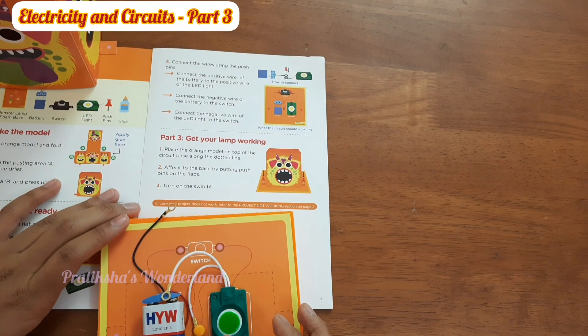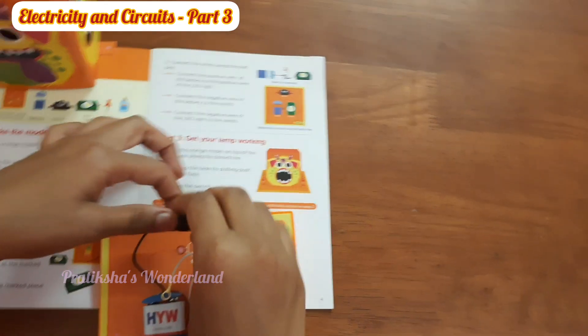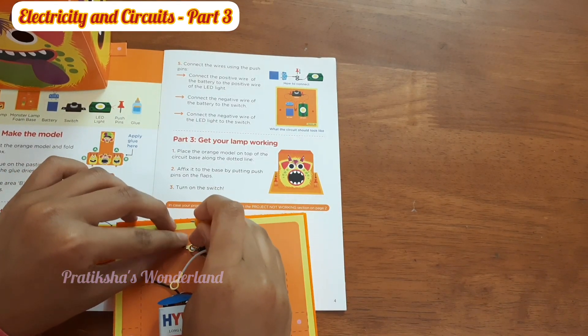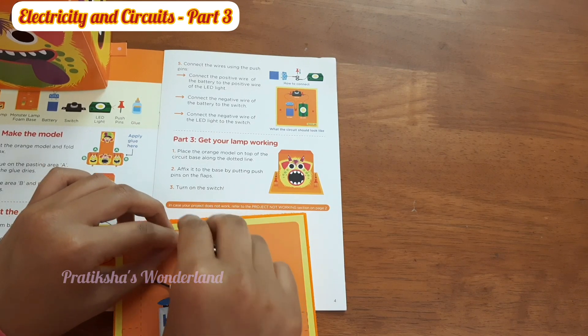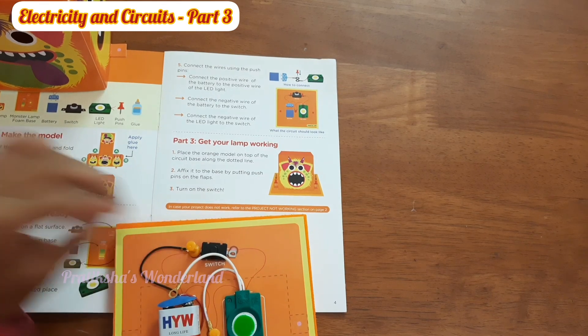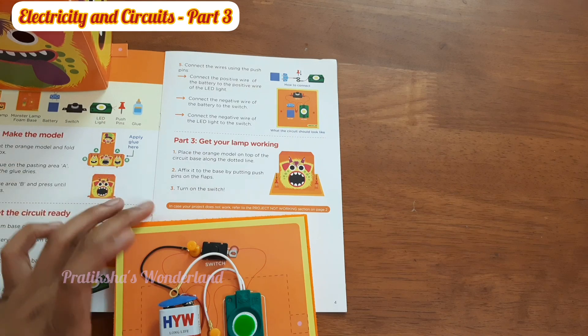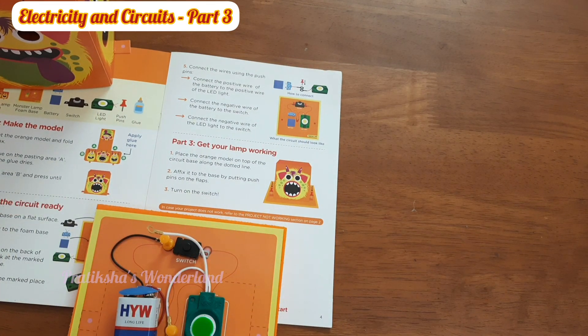Now connect the positive wire of the battery to the positive wire of the LED light — we've done that. After that, connect the negative wire of the battery to the switch. Let's keep the switch here, then take the push pins and connect both the switch and the negative end of the battery together — just like that. After that, connect the negative wire of the LED to the switch using a push pin.